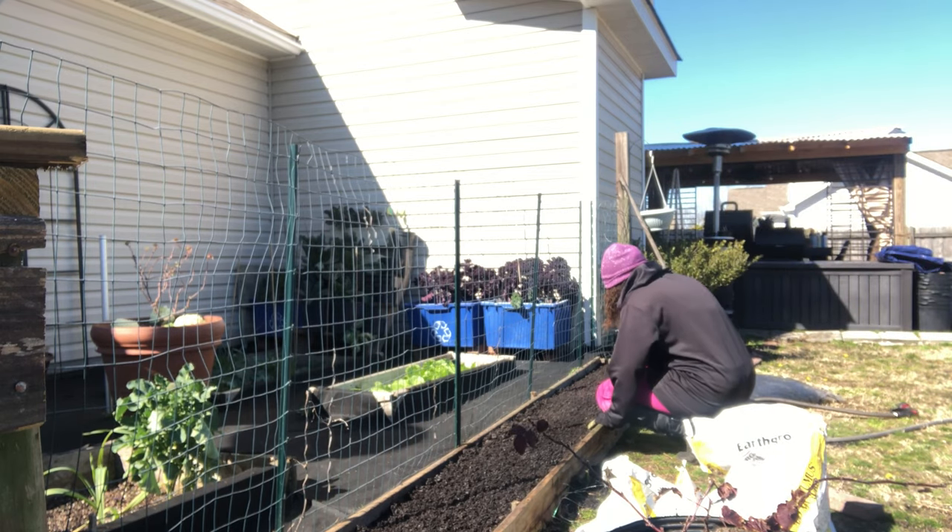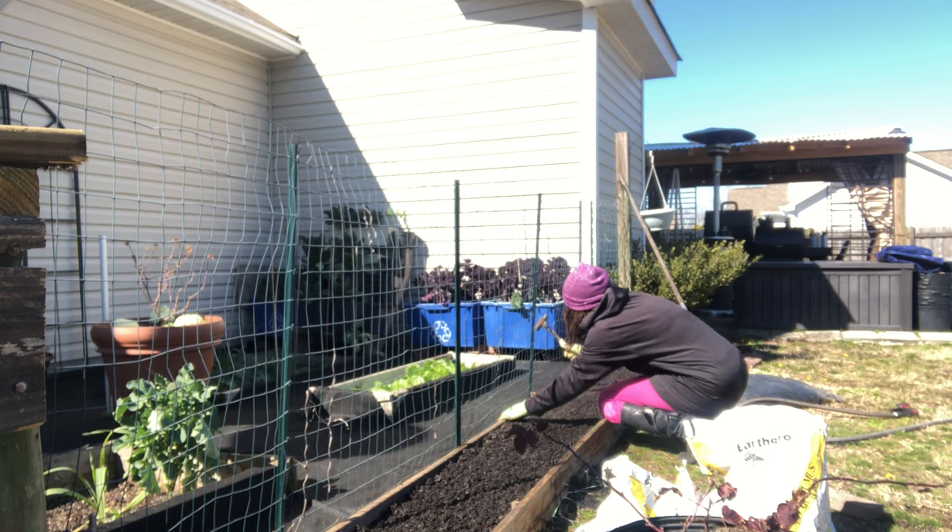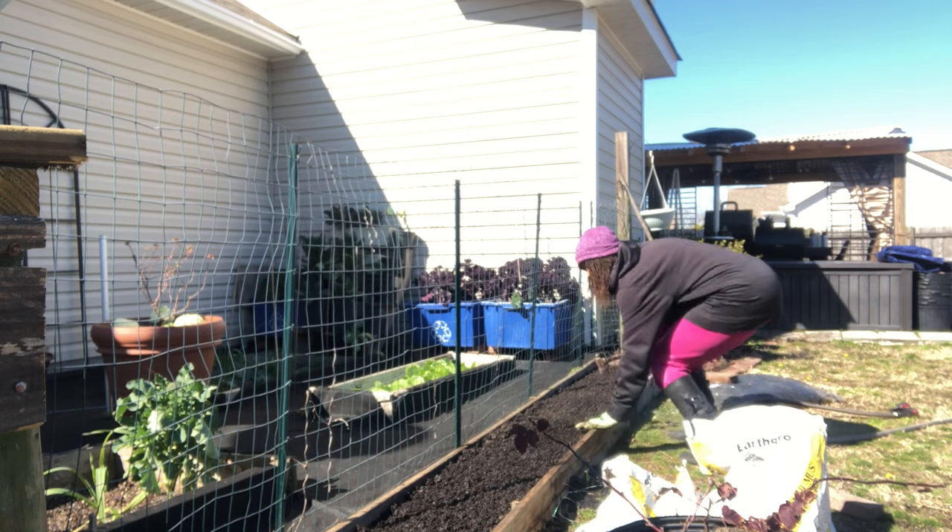Because my boards are separate, I'm going to go ahead and bang in my posts — which you can see here — these are just little stakes.